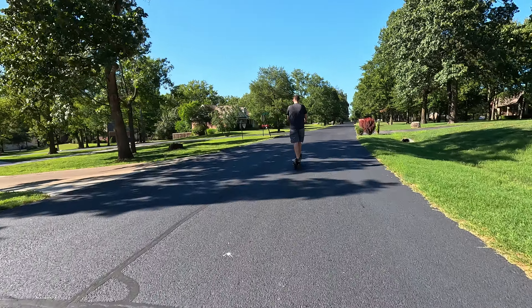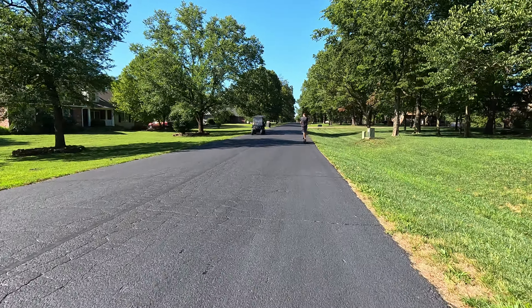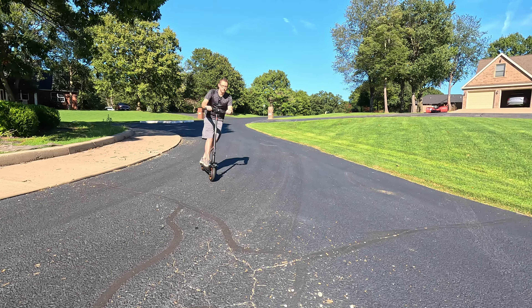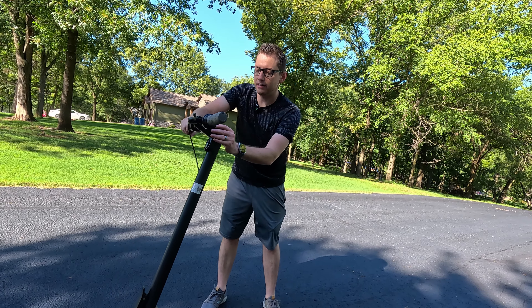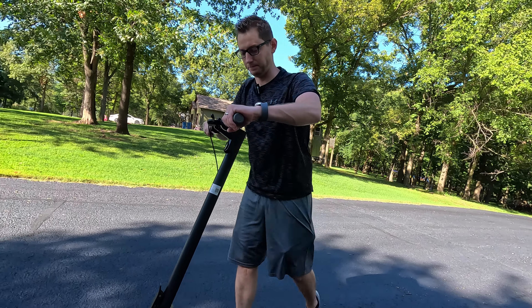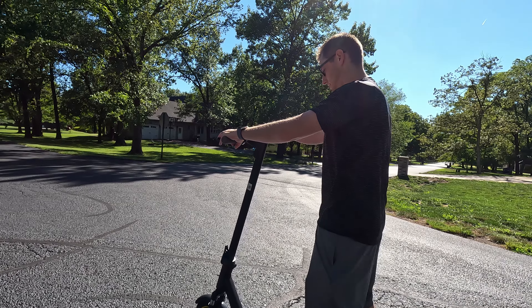First up, we've got the Segway Ninebot that my brother is filming on behind me. I am on the orange scooter, and as you can see, I'm going way faster than him. Straight line speeds, the orange scooter wins. We're up to 22 miles an hour on the orange scooter. The Segway topped out at 15 miles per hour.